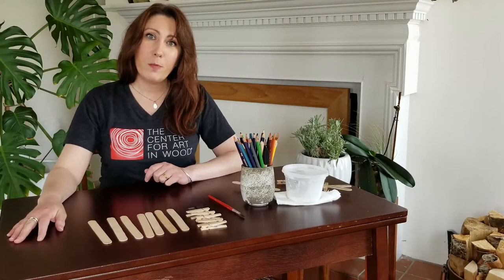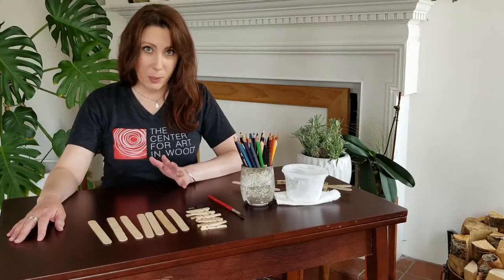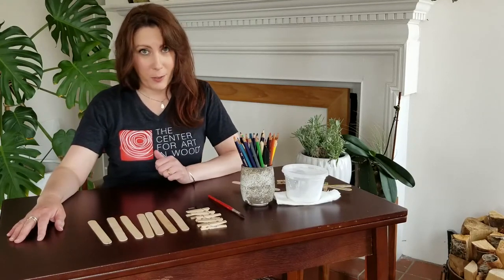Hey y'all! Welcome to Home Crafts in the Woodshed. I'm Katie with the Center for Art and Wood, and today we're going to do a fun project for the kiddos.